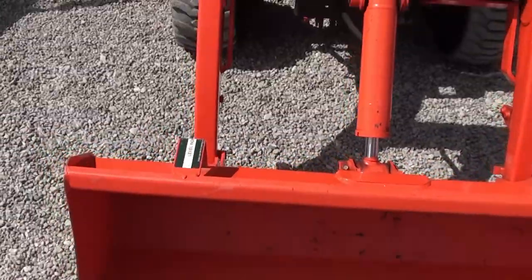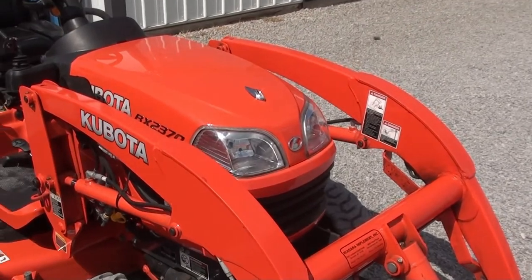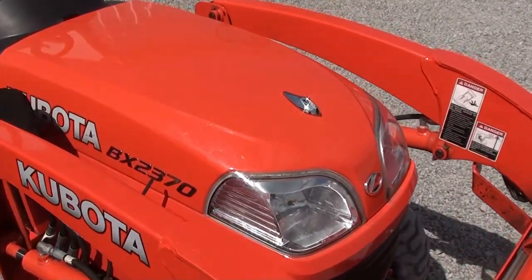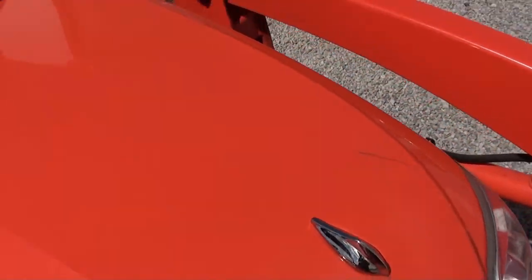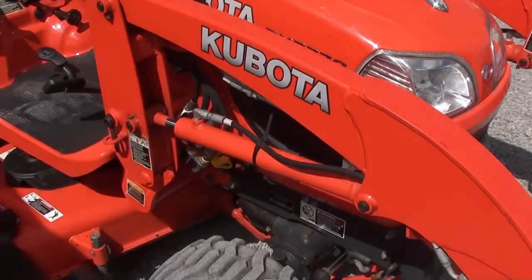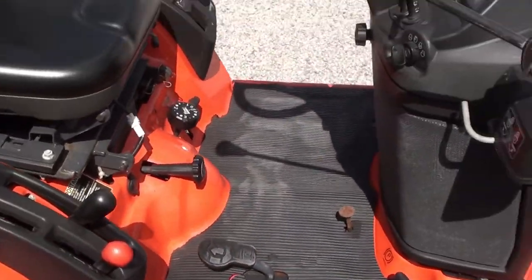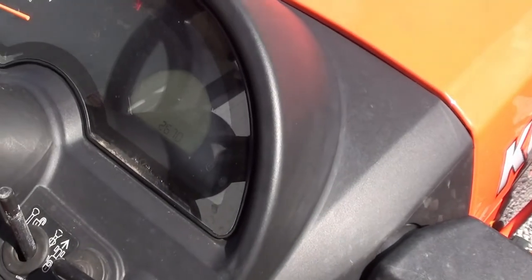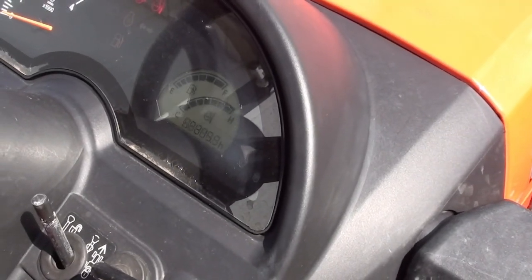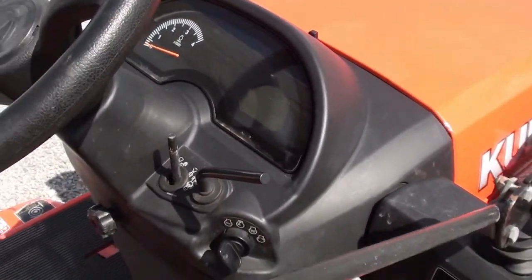We got this tractor in from a fellow in New York who was trading it on a tractor loader backhoe, so he no longer had need for this unit. It's a very clean tractor — it does have a couple scuffs on the hood just from normal use, no known issues with the tractor. It has just over 300 hours on it, currently at 315.9 hours.